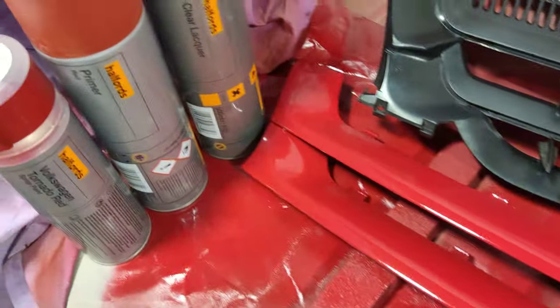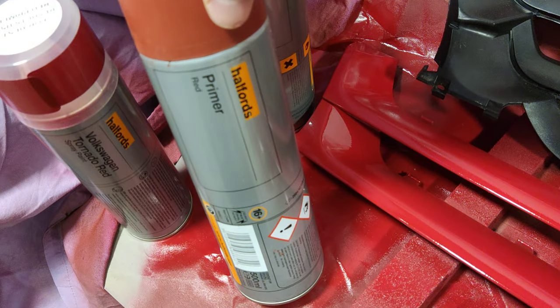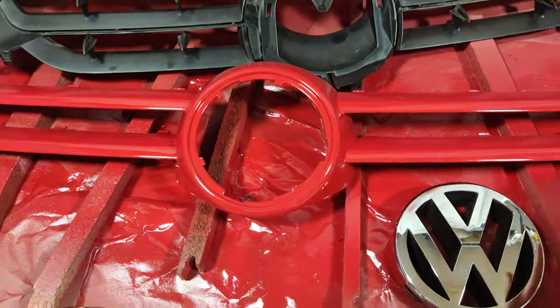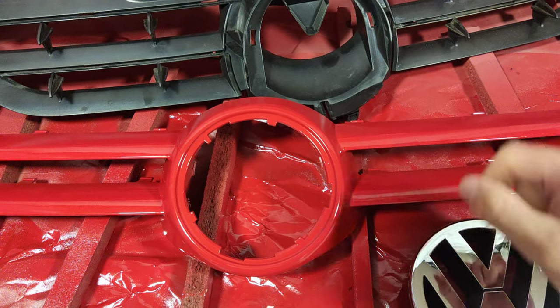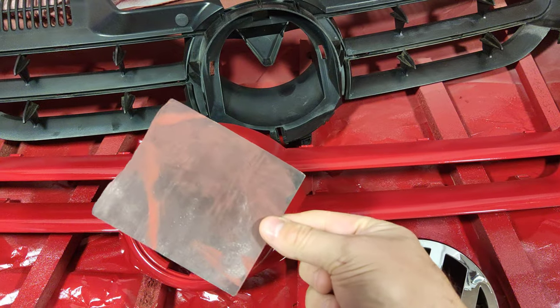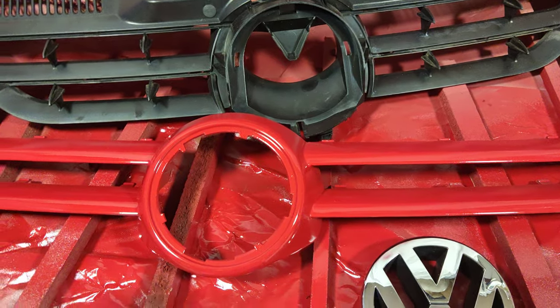I then sprayed it - this is a Halfords red primer. I gave it a couple of coats: gave it a coat, left it a day, then gave it the lightest of rub downs with this paper before applying a second coat of primer.